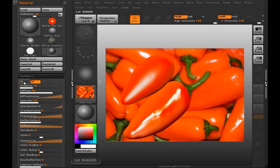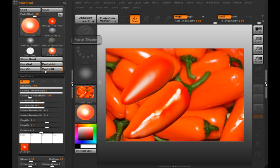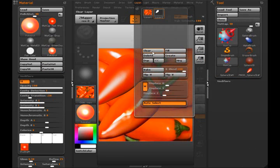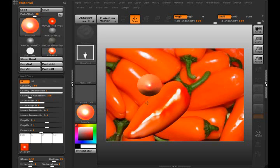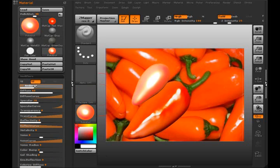We'll always select Channel One for the MatCap and paste it. Now let me go ahead and clear this layer and bring out the chili pepper again. If we go to Channel Two, we have more options that we can use.